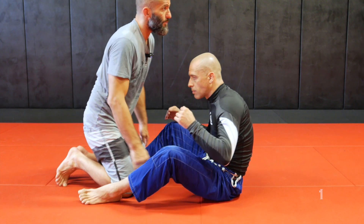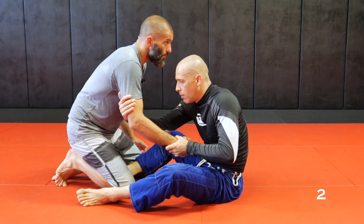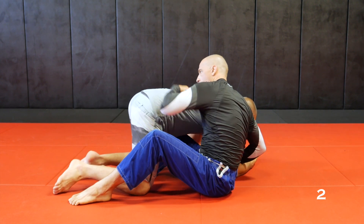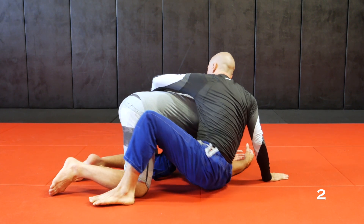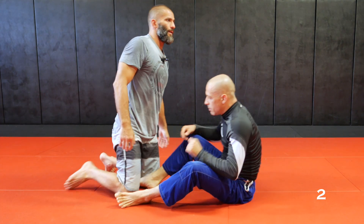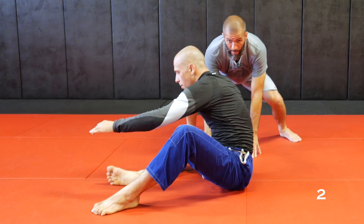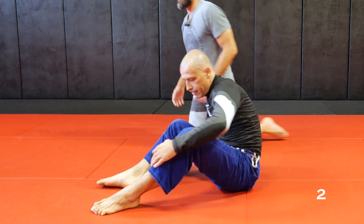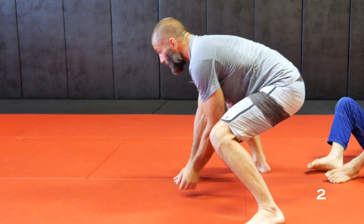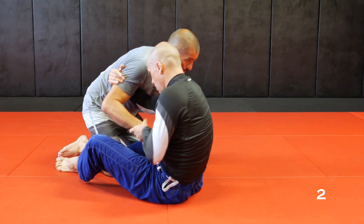Second option: the arm drag pulls me and I'm a little late to pull my arm in. I don't want to go to my elbow because if I go to my elbow I'm too low — he's already covering my shoulder and my back. I want to land on my hand. So if he arm drags me and I go to my hand, I just post and circle around. As he drags, I go to my hands and circle.